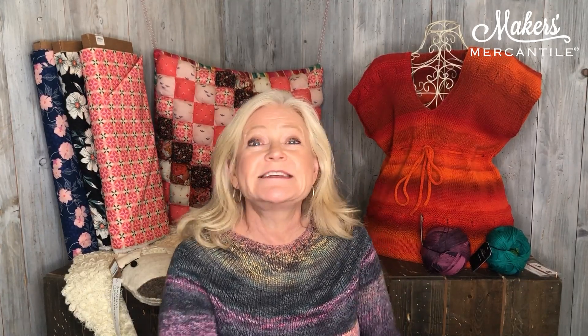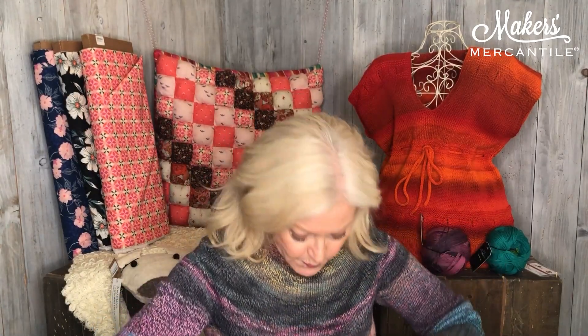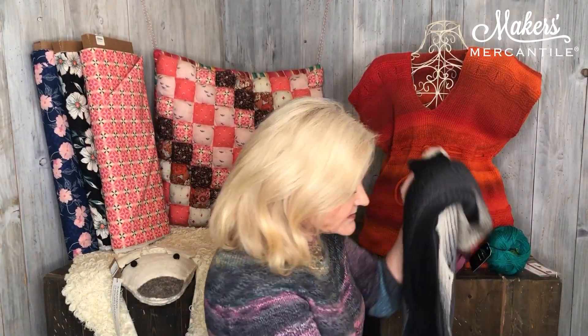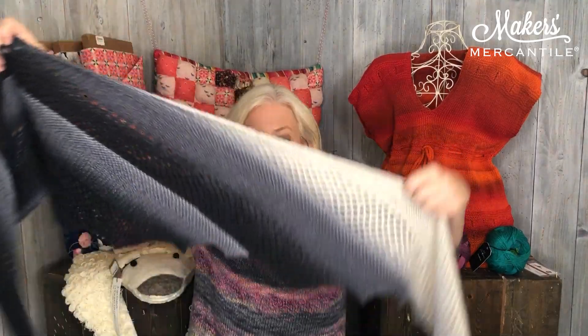Item number one is one of my favorite yarns. It is called Gradient and it is a yarn made by Shuffle. Let me show you one of the balls. It doesn't look that exciting on the ball here, but that's because you can't see all the colors. If I open up the ball, you can see that there are gradient colors on the inside. And this color in particular knits up into something like this.